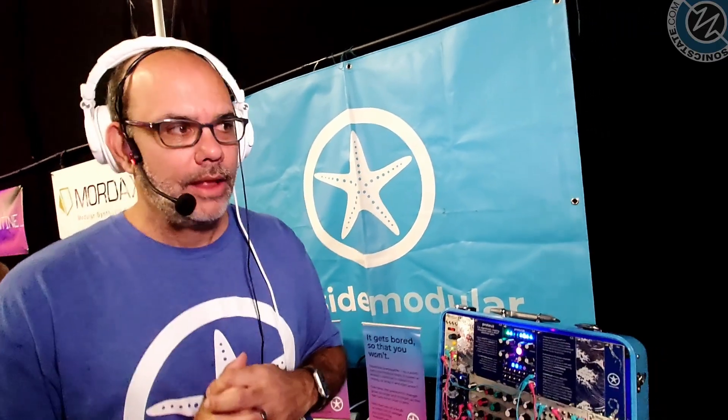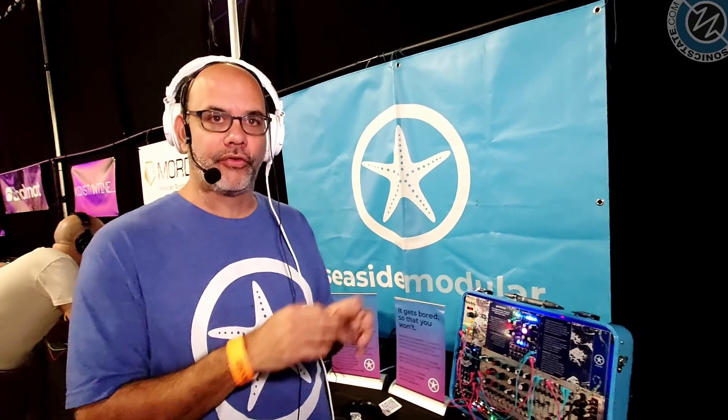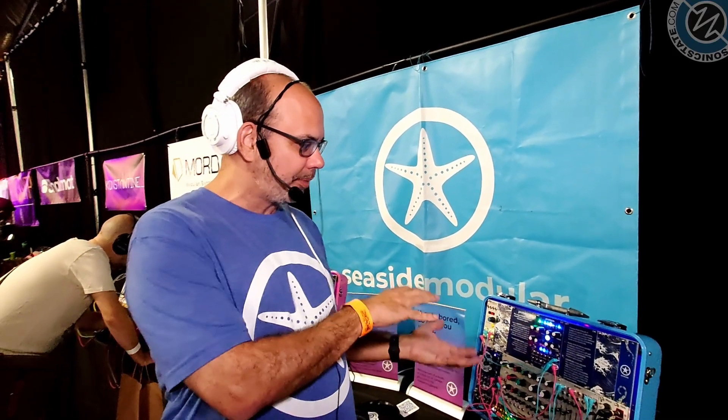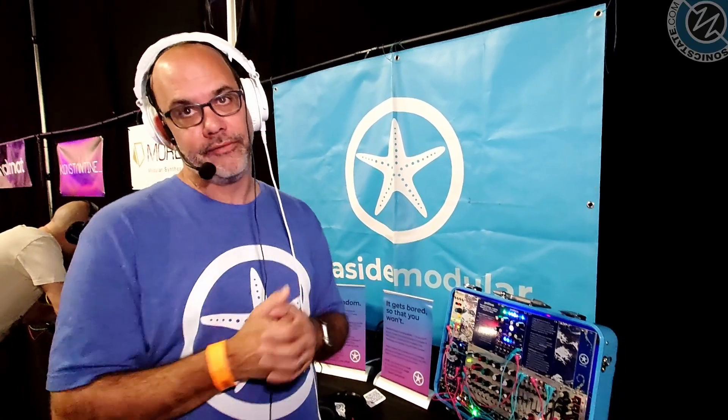Do you find VCV Rack is a good playground for ideas and concepts? It was really useful for me as a developer to first develop this software and get tons of feedback from people using it. It was able to grow and mature in that software world before it came into hardware, so I think it's a more mature product as a Eurorack module than it would have been if it hadn't started in VCV.